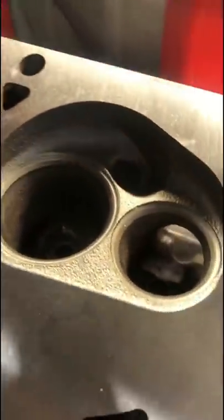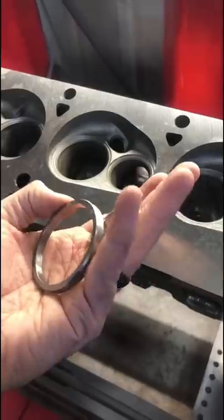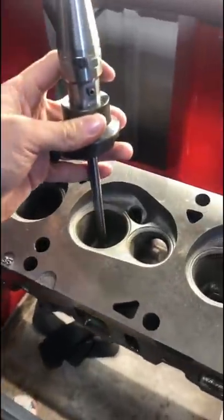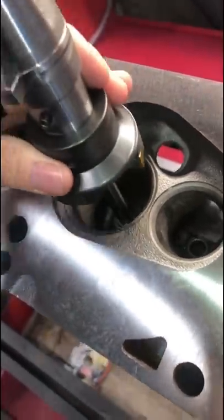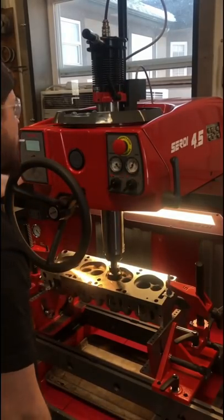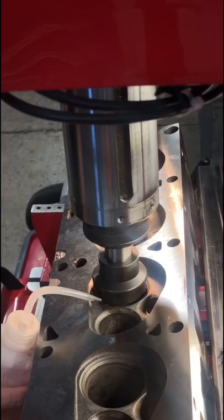These FE Ford heads have had one too many valve jobs in their day without new hard seat inserts being installed. Today we're going to change that, so I've got the counterbore cutter set up here, which uses a pilot to center and align the cutting tool relative to the valve guide. The machine has multiple air floats that find the exact center and angle of the guide. We're using one of the new valve seats to set the stop on the machine so that we cut to the exact correct depth.